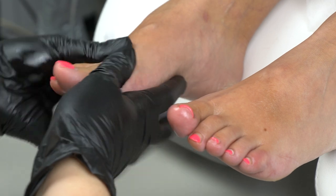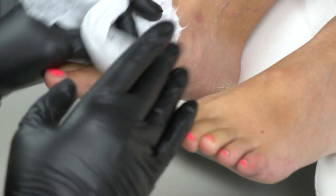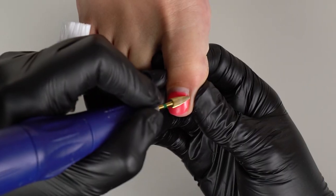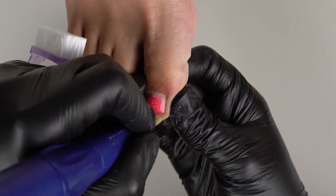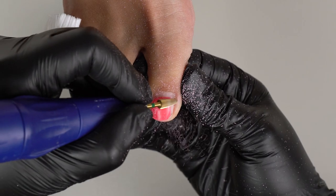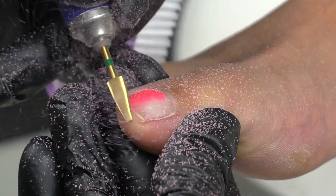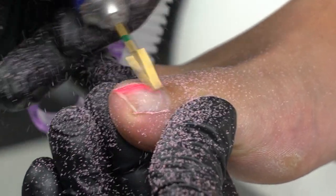Here are today's toenails. Let's remove the coating first. All the work is performed by our pedicure instructor and pedologist Olga. She's left-handed, so she goes from right to left in the reverse position. Let me know in the comments below how many of you are left-handed too.